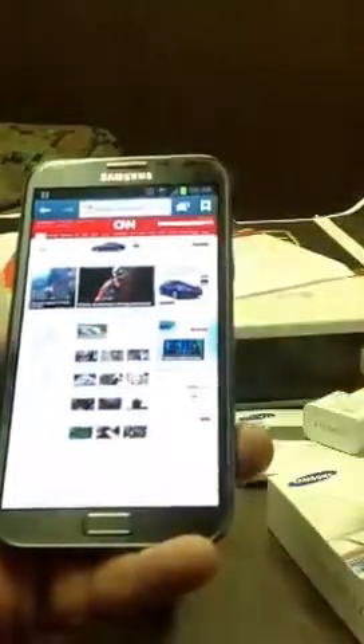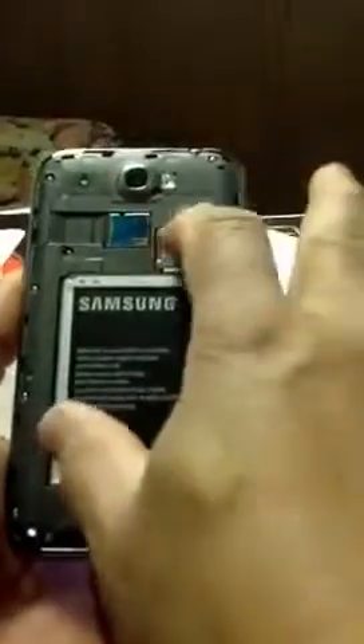You can see the size difference between my Galaxy Nexus and the Note 2. Okay, we're going to open that bad boy up. It's just sweet. The first thing I did when I got it last night — I already had a SIM card from my iPhone, so I just took it out and popped it in here.